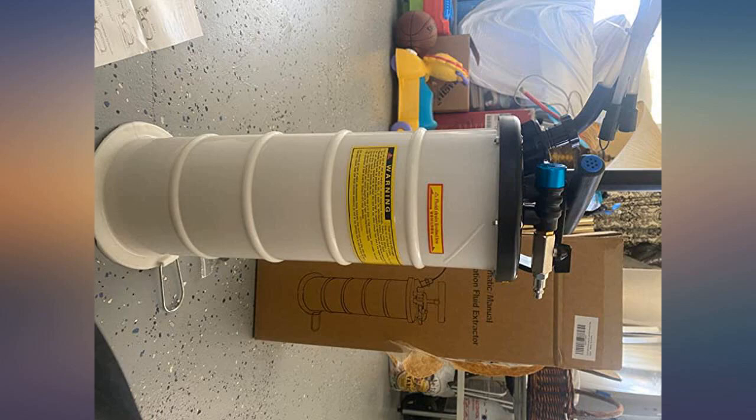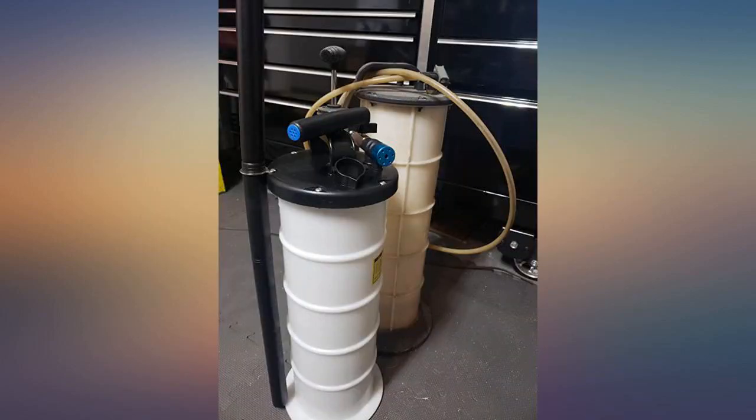It's a really good product. Super easy to stick the hose down the oil tap and suck it out. Took about 20 minutes to evacuate about 5.5 quarts from a 2017 Audi A4.